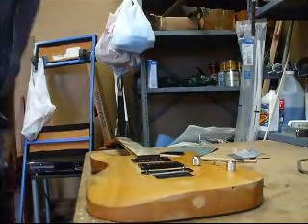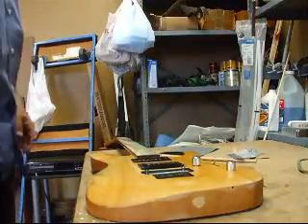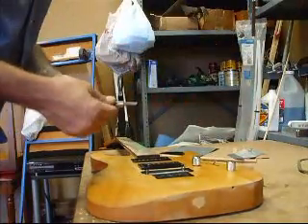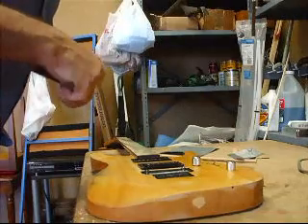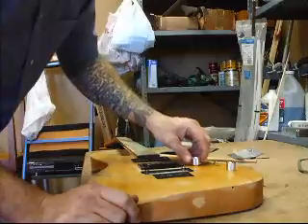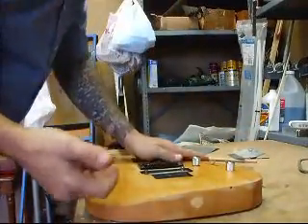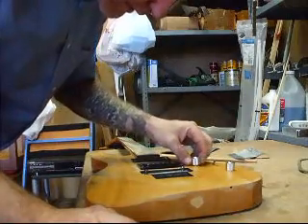Okay guys, I've decided to take the electronics out of this thing. If anyone knows how to get these knobs off — they have no set screw and they will not, for anything, pull off. Tell me how to get those LTD knobs off.